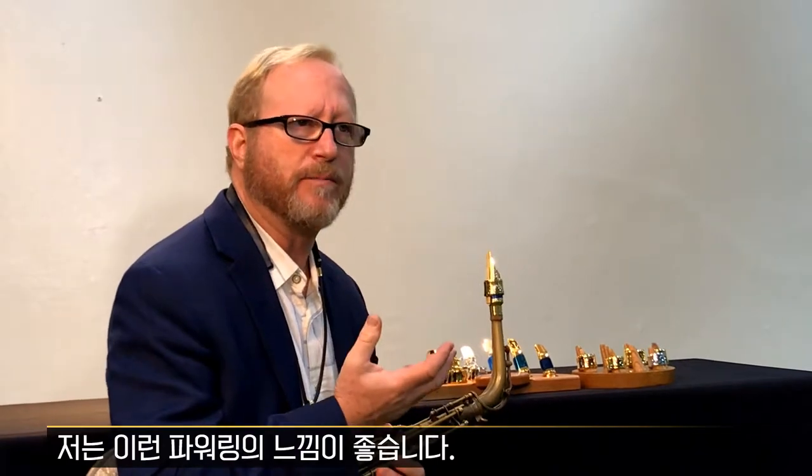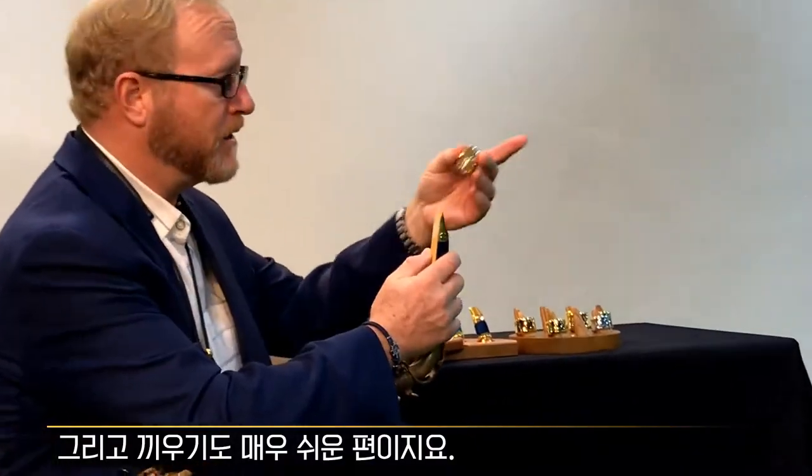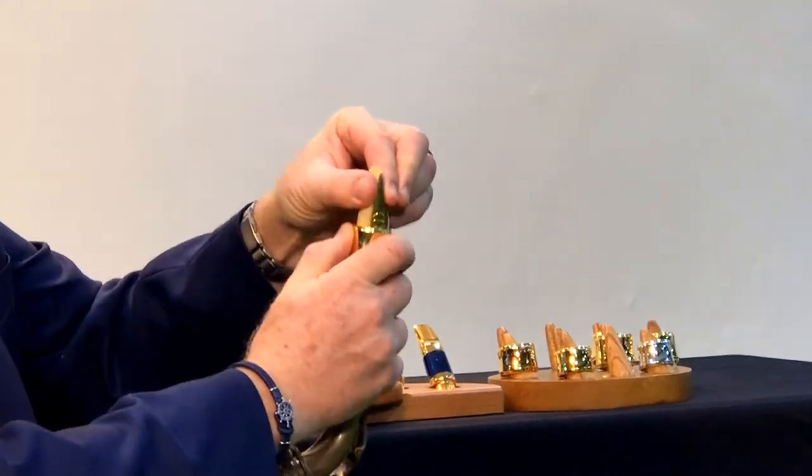It feels very good. I love the way the power ring feels, and I love the way how easy it is to put on. Done.